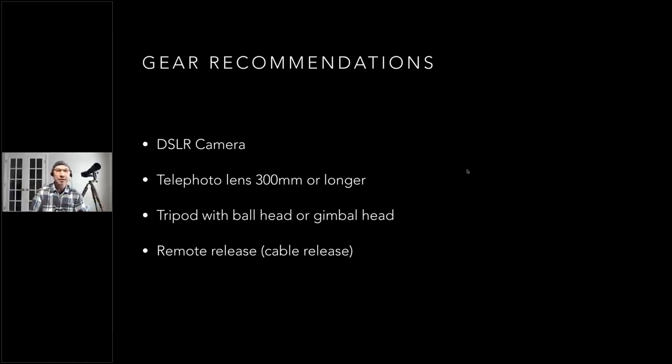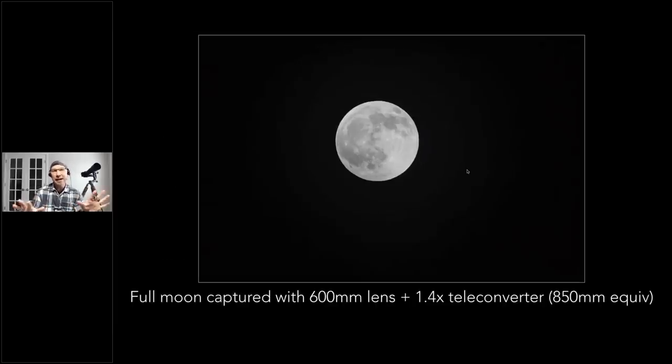A remote release is really important. To understand why you need such magnification — some people use telescopes or spotting scopes too — here's an image I captured of the full moon with a 600mm lens plus a 1.4x teleconverter. That white box shows you the frame. This is an uncropped image on a 35mm full-frame sensor at 600mm plus 1.4x, so effectively 850mm, and you can see the moon still doesn't fill the entire frame unless you crop in.